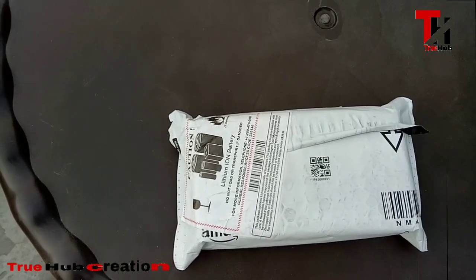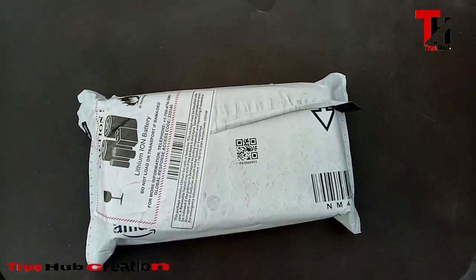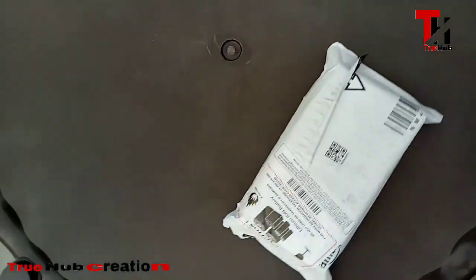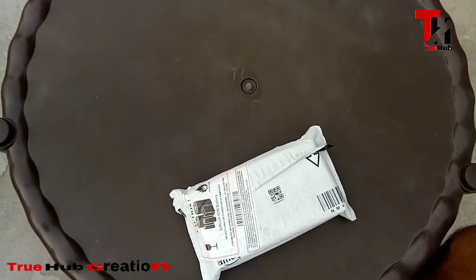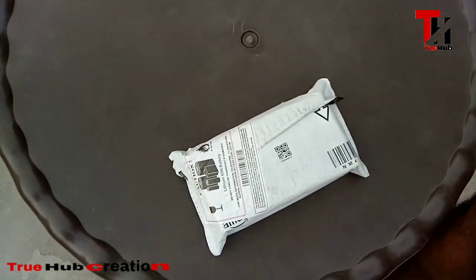Hello friends, I ordered a power bank two days ago which I thought would come until Sunday, but the delivery was given to me today, so I thought I would share it with you. Namaskar friends, welcome to my YouTube channel TrueHub. So let's talk about our power bank order and unbox it.